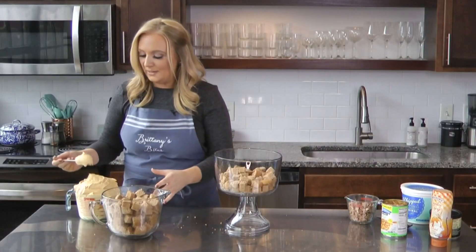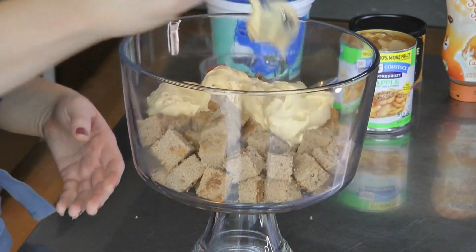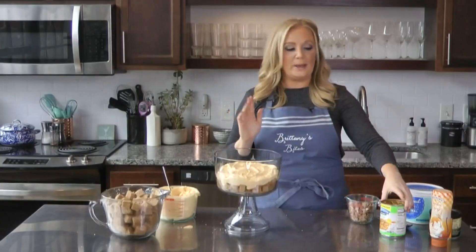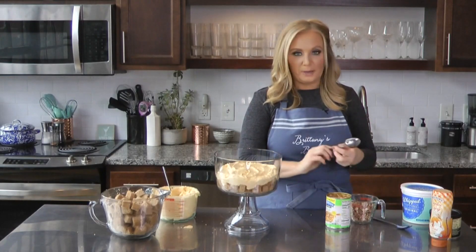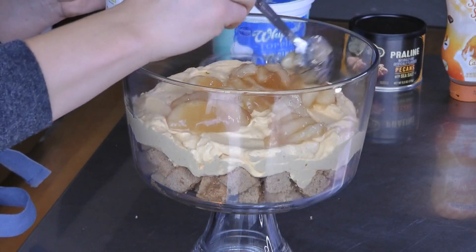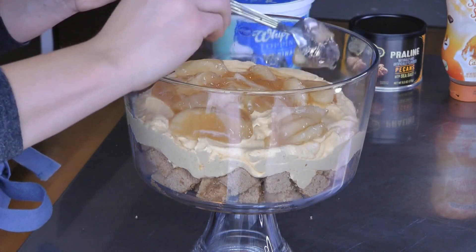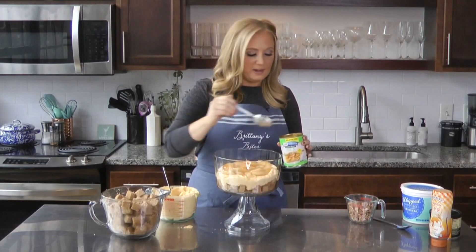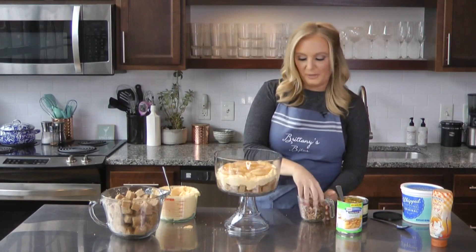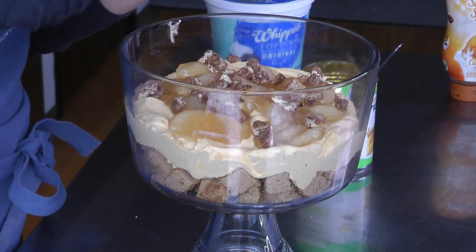Next layer is going to be this pumpkin mousse — I'm just going to scoop this on and make sure I get a little bit out to the edge. Then we're going to move on to our next layer, which is apples. I did another step to make it easy by buying apples in a can — it's just apple pie filling. So we're going to dot some on here. And on top of that, I'm going to sprinkle a few pecans — we've got to get the pecan pie flavor in here. I cut these up because you don't want just a whole bite of a pecan in this trifle.